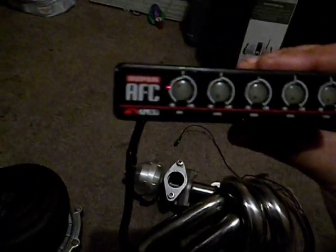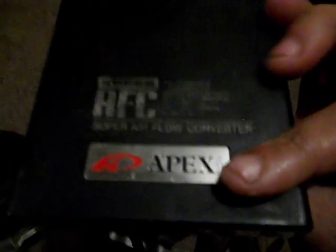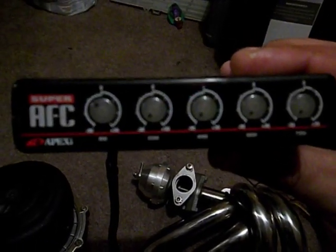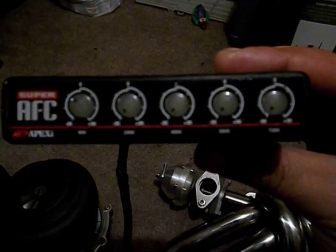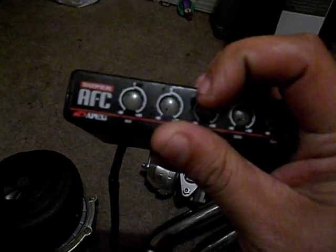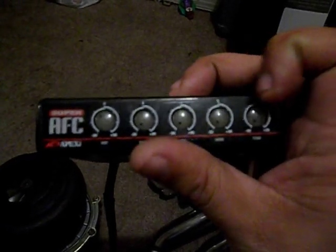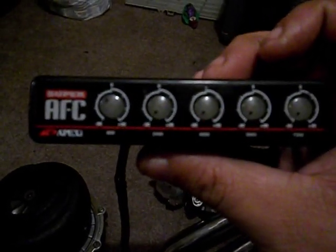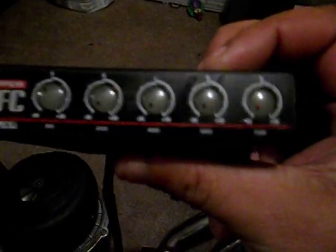The last thing that's coming with it is this AFC — it's the old AFC five-knob version, one of the second ones that Apexi came out with. I just took this out of my NA Lexus SC300. I really like it because you have your throttle points or RPM points where you can boost the actual fuel going into your car. So if you're looking for a base fuel management system for your injectors, this is a very cheap alternative.